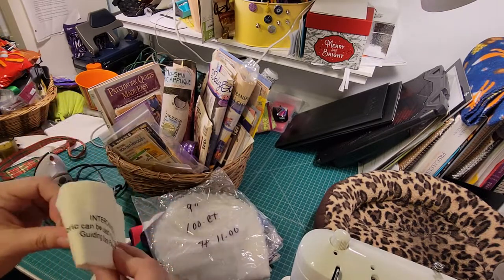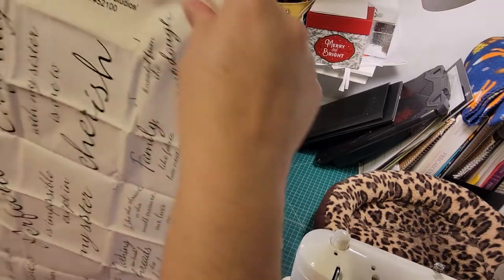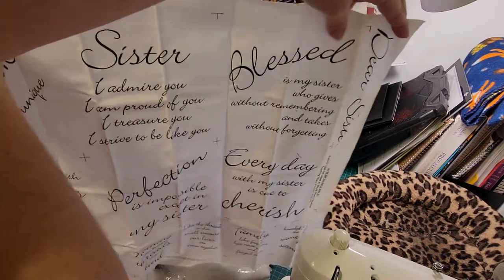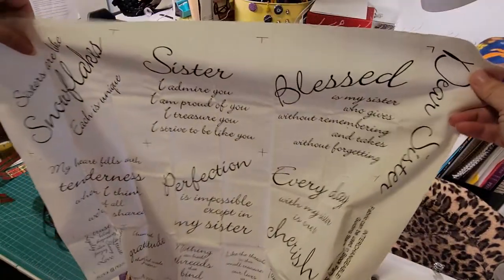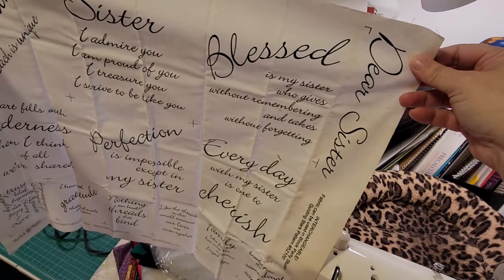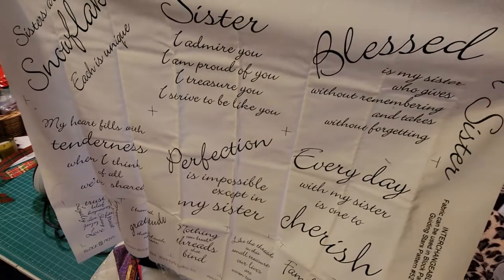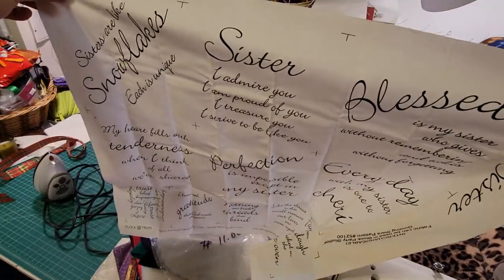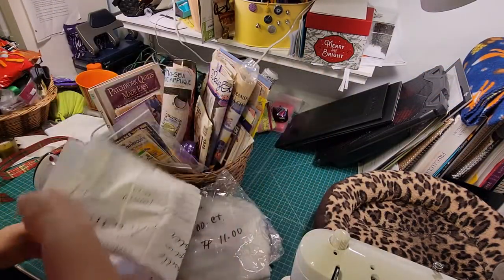This is a really cool panel, and I put a picture of this in the item description. You can kind of see it's got all these different words about sisters and being blessings of sisters and things like that. It's really, really cool. You could actually cut that up into all different things if you wanted to cut up the different sayings. I took a good shot of that and put it on the website with the item description.